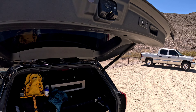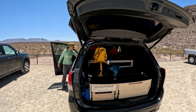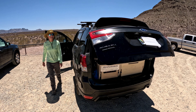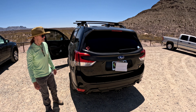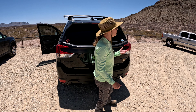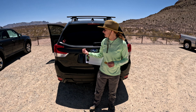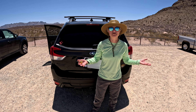All right. I'm going to hit the button again — it should lock. All right, good. So that's how we fool or trick the tailgate into thinking it's locked so we can keep the rear hatch open during our camping adventures.